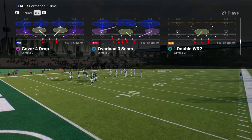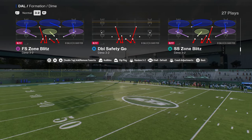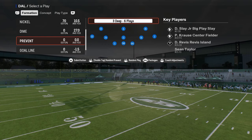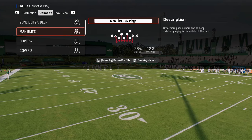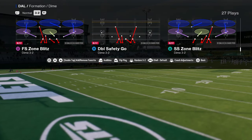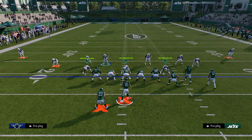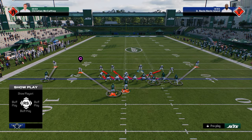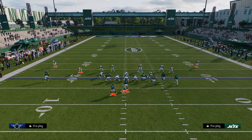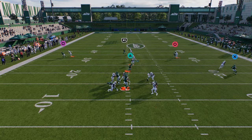I really recommend double-tapping the double safety defense to put it in your favorites, so this is the play you're coming out in every single time. When you come out in this baseline, it walks the safeties down. If you wanted to play man coverage, you'd just take the right side safety that's blitzing and man him up to the tight end — it's a five-man pressure with good coverage behind it.